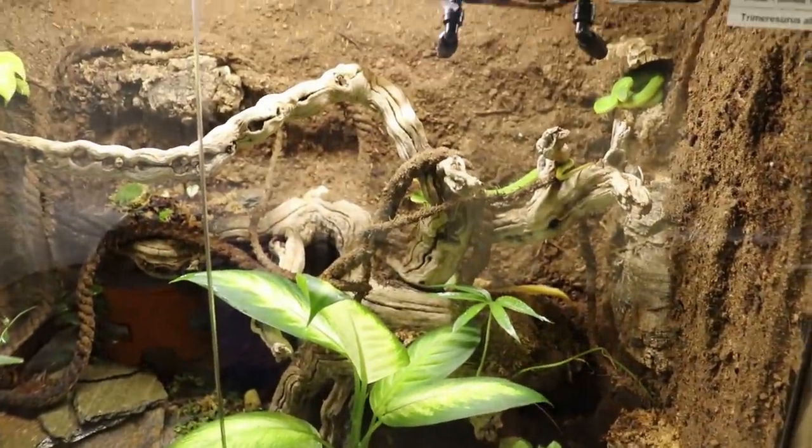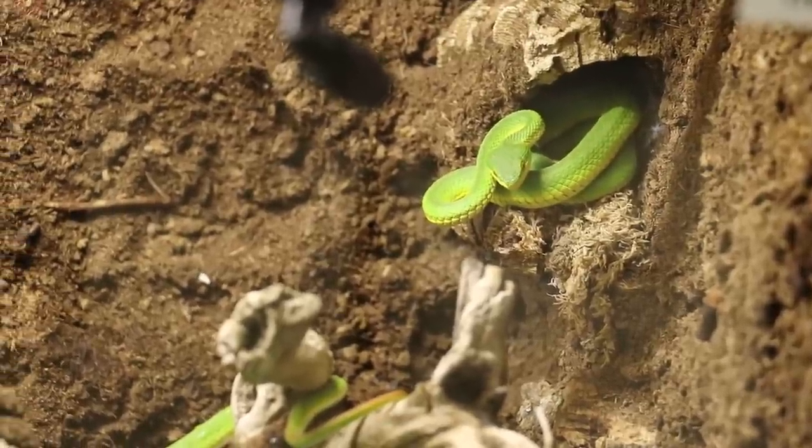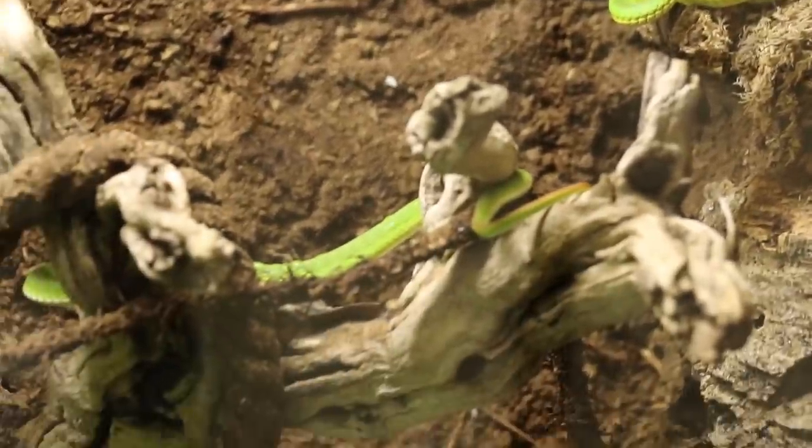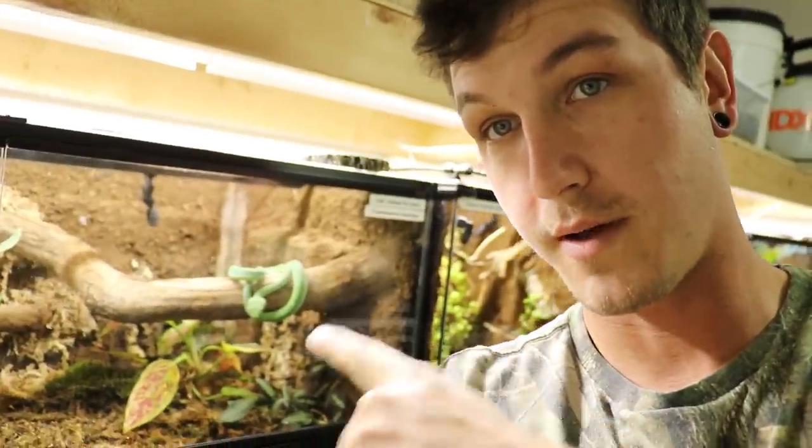The white-lipped tree vipers are still in there. There she is — female white-lipped tree viper chilling up in the corner. Male is kind of stretched out in the back there. I also put the Pope's tree viper in this cage.